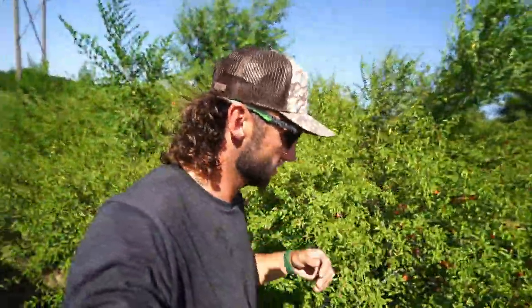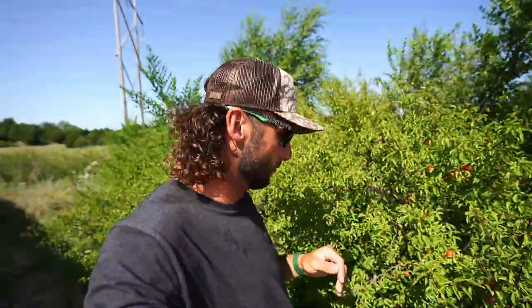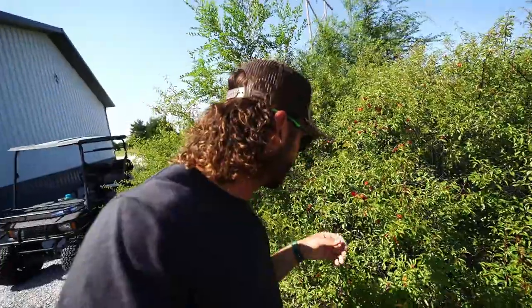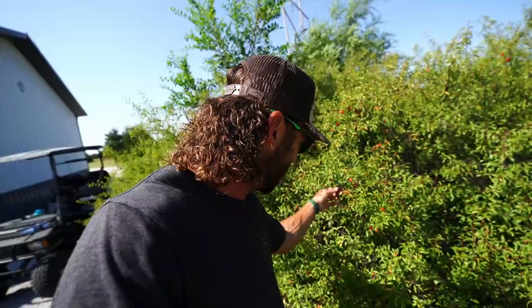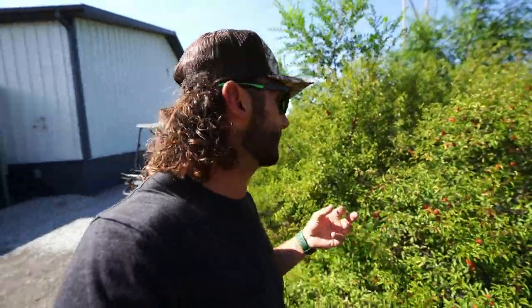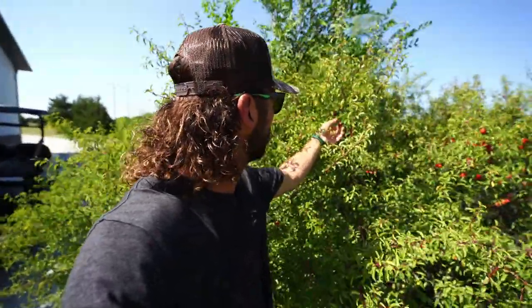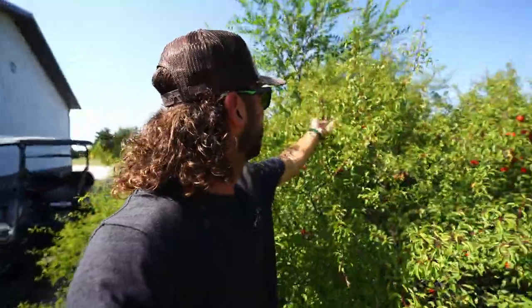I did not just come up with the name — these are in fact sand hill plums, look them up. If you've never tried a sand hill plum, let me find a good one. The thing about them is you have to be real choosy. They're really good, kind of tart and sour, like a small peach, but you have to be careful because I've found a lot of worms in them. There's a good one — look at that guy, nice deep red, just a little soft.